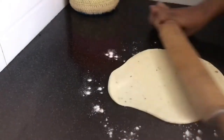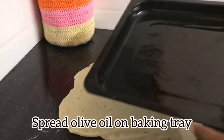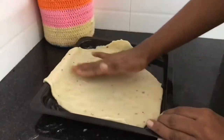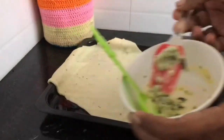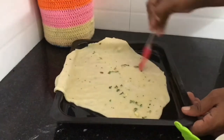Now I'm going to add a baking tray. I'm going to add a little olive oil to the baking tray. I'm going to add a butter mixture to the dough.